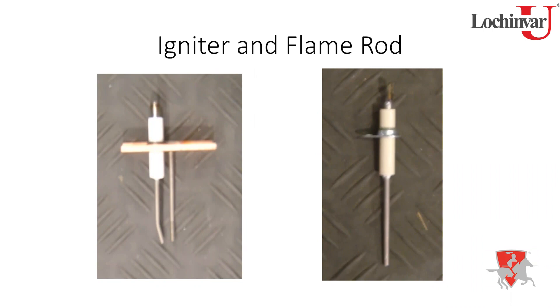The unit gets four ignition attempts before going into lockout (flame fail condition) — this applies to units under 400,000 BTUs. Another way to assess flame quality is simply looking through the sight glass for a strong, steady blue flame that isn't pulsating or lifting off the burners. The control only tells you whether a flame is present — yes or no — not the actual microamp signal level.